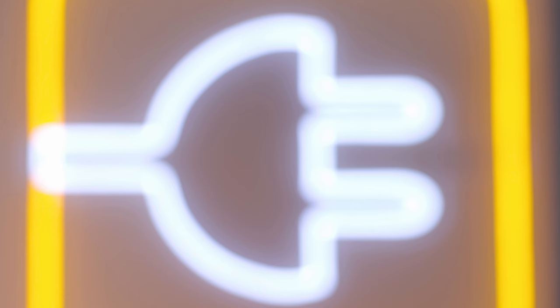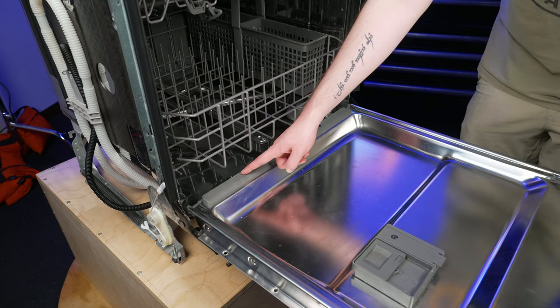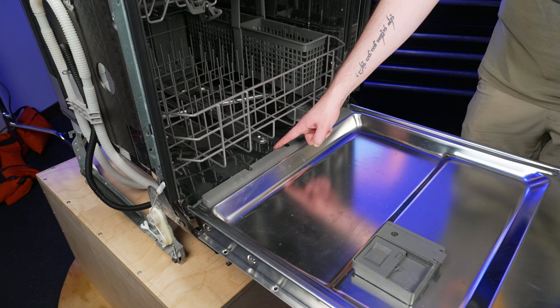If you need to purchase a new lower door seal for your Whirlpool dishwasher, you can check out our website, PartsDoctor.com, where we sell parts for all major appliance brands. The lower door seal is located here on the inside of the dishwasher's door. The dishwasher's lower door seal provides a barrier at the bottom of the door to help prevent water from leaking during the cleaning cycles.